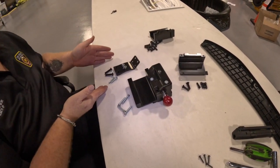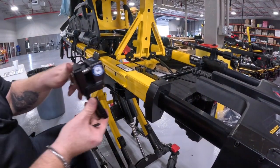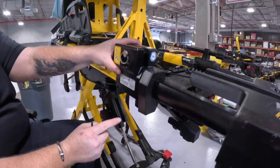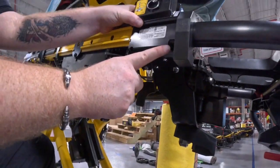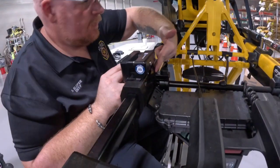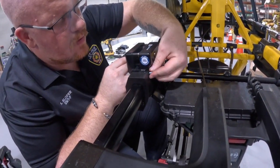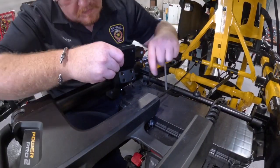Take the clamp block and place it where the plate came off the side rail. To mount this plate, use the 1-1/4 inch screws — two on the bottom outside and two on the top inside of the rail. Make sure you use blue Loctite on these.